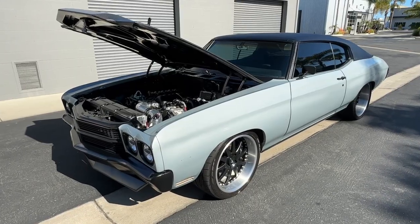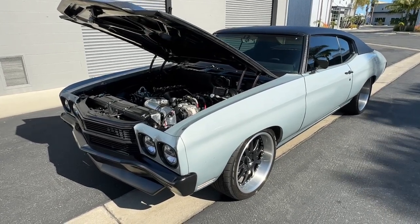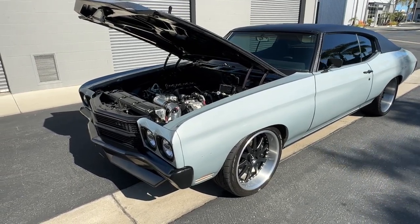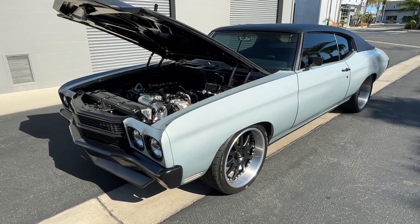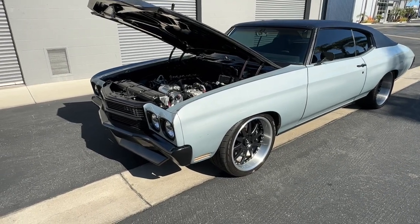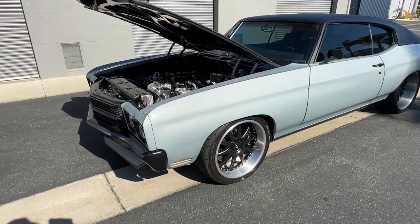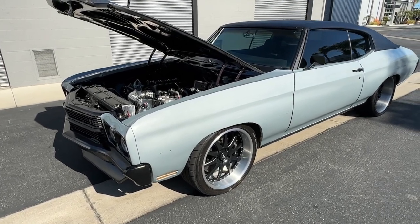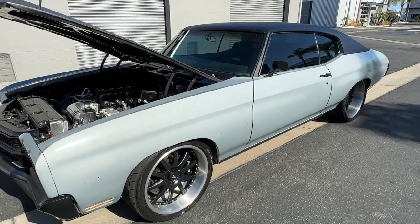The transmission is a TR6060 six-speed. It has been rebuilt and upgraded with new internal parts rated up to 650 horsepower. It is also running a Centerforce Dyad dual friction clutch. The shifter is a short-throw MGM shifter — way better than factory — which takes away all the slop from the factory TR6060 shifter.